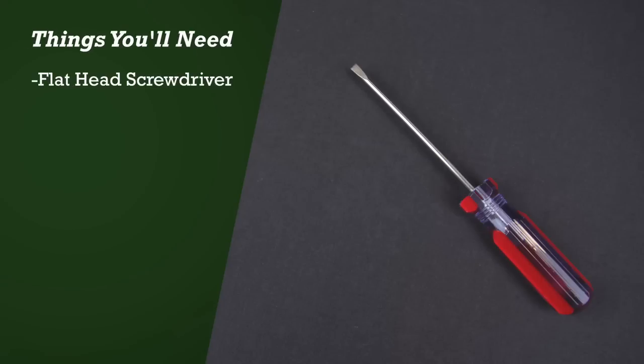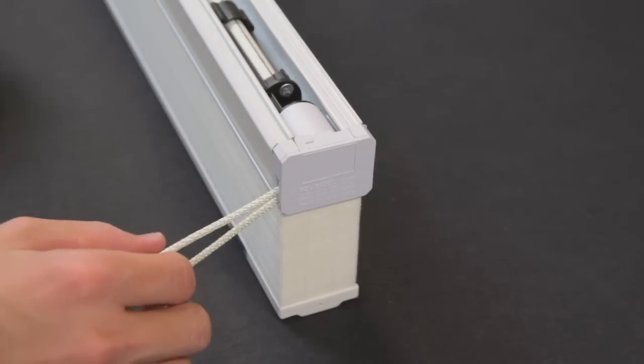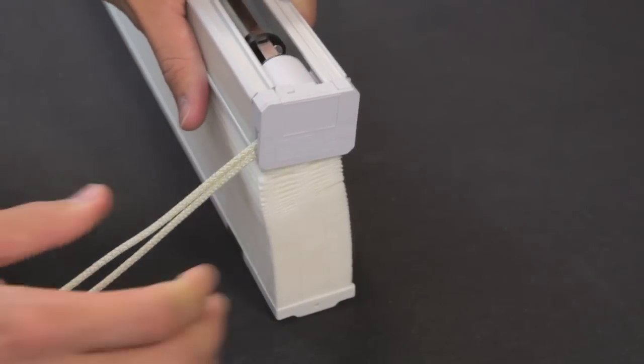The tool you'll need for this repair is a flathead screwdriver. After removing the shade from the window, pull the cord loop slightly to open the fabric.